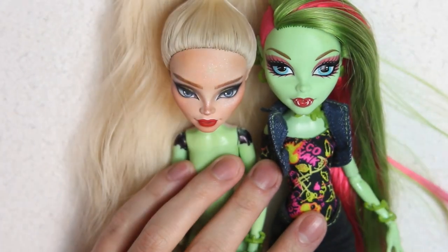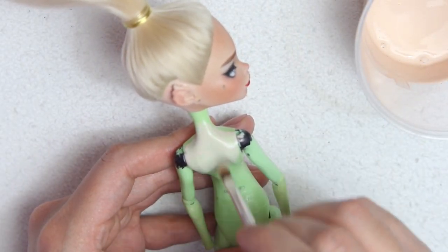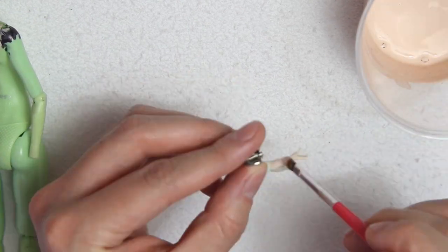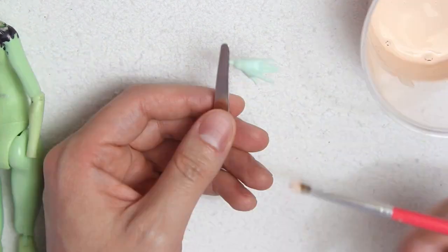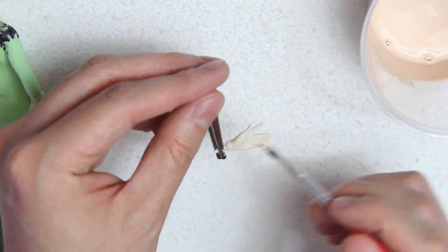Honestly, I really love how her mold looks with a human skin tone. At this point I wasn't really sure about how much skin was going to peek through the outfit, so I decided to paint a small part of the back. And since Venus' fingers are a little bit larger than the rest of the dolls, I changed them for a pair of Frankie hands.